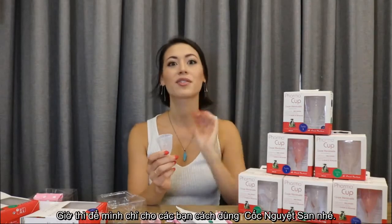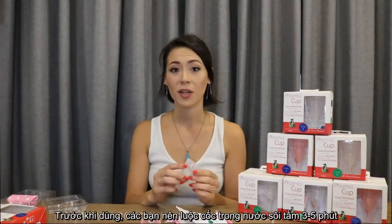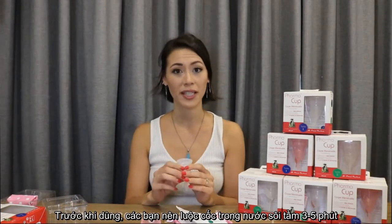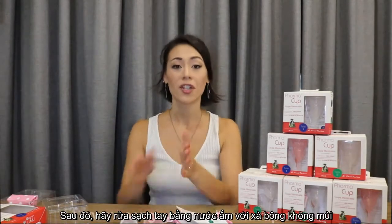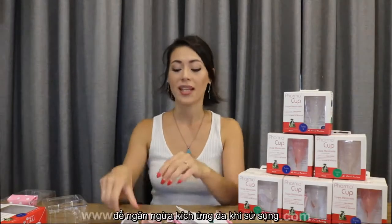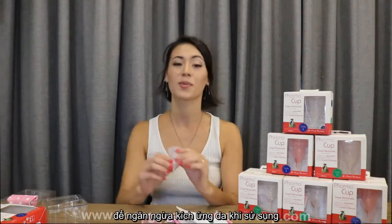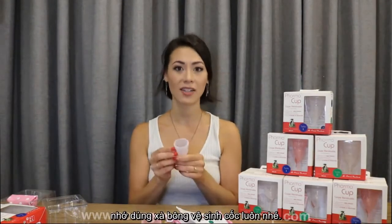So now I will tell you some ways to use the PharmaCup. When you are using the PharmaCup, you need to make sure you boil it in hot water for three to five minutes just to make sure it's sterilized. After so, wash your hands with warm running water. Also use a non-fragrant soap — this will help prevent some irritations. Use the soap on your hands and on the PharmaCup.